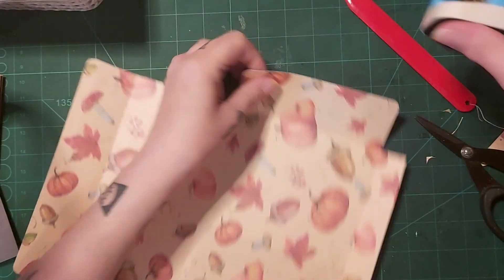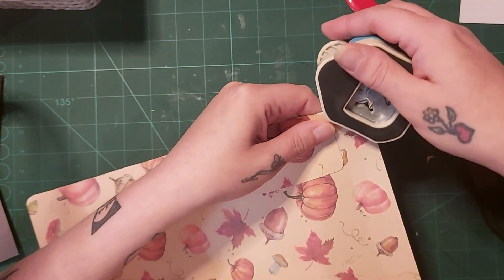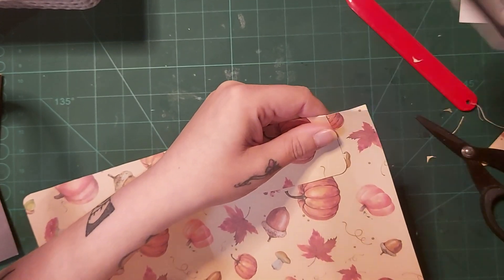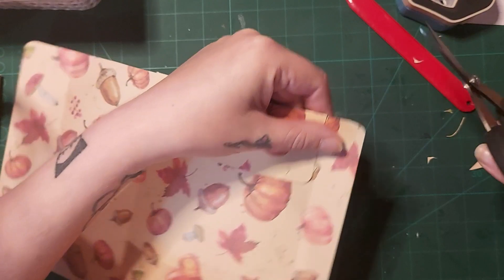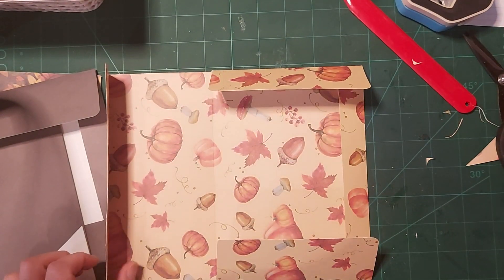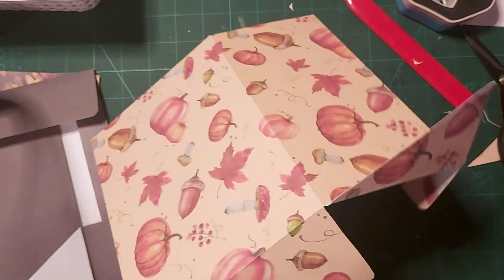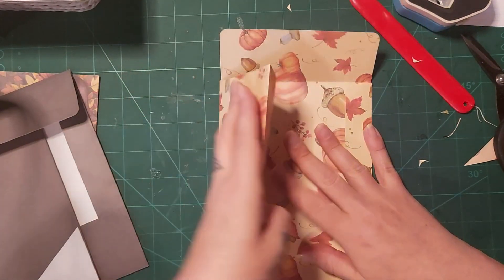I'm going to do this side as well if I can — it seems to be getting caught. I'll do it myself. You don't have to round any of your corners, but I just think it looks a little better. Now I'm going to put a thumb notch in my little tiny pocket — a very thin one at the side. And a thumb notch in here as well — you don't have to do any of this, you can just leave it as is.